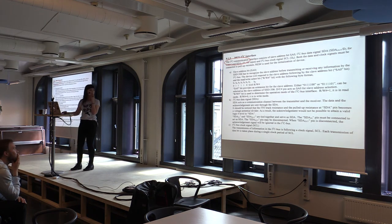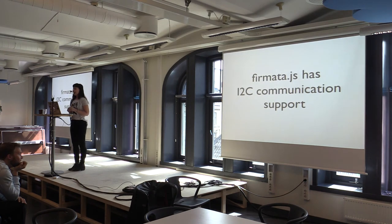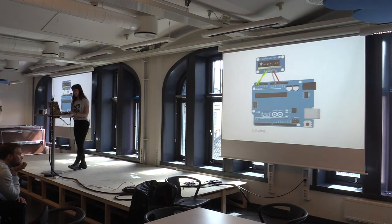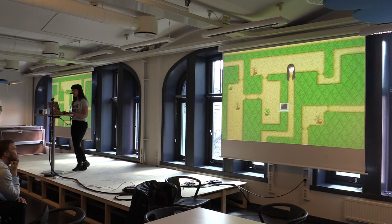For some reason I decided to open the data sheet again, and I saw there's a whole section in figure 8.1.5 about I2C communication. I was like: I can use this! And when I went digging through Firmata.js, I saw it actually has I2C communication support — so I don't even have to write a weird JavaScript layer for that. The screen I bought off eBay supports two different communication protocols. This is kind of how you hook it up: four wires, power and ground on the right, data in and data out on the left.